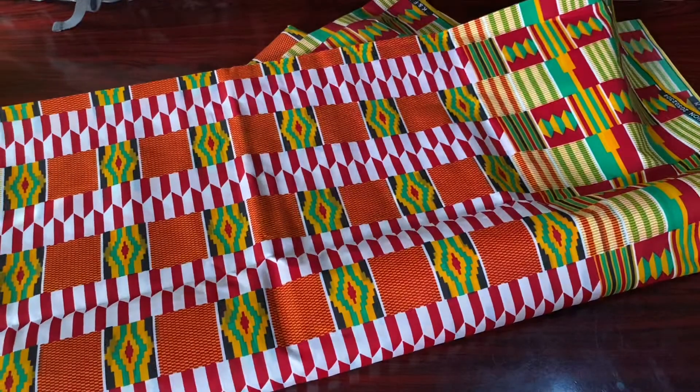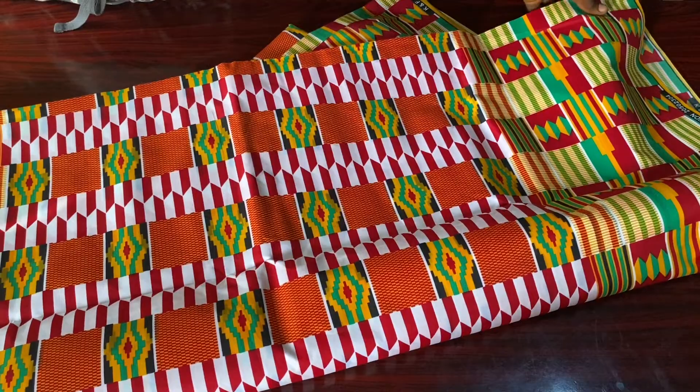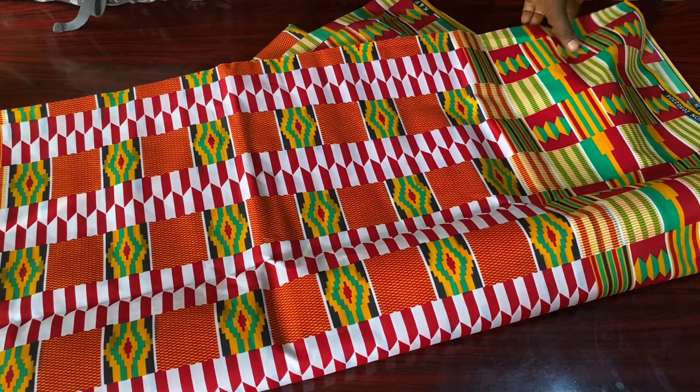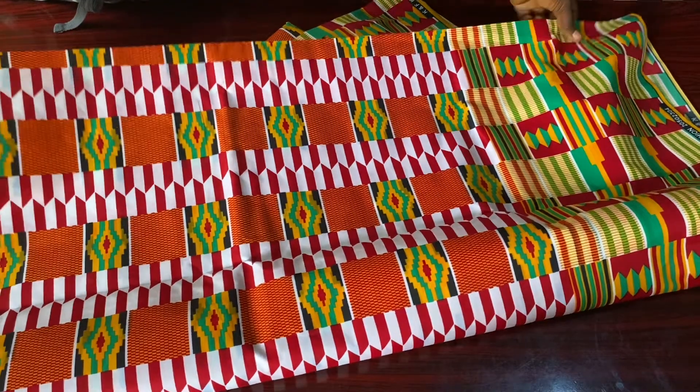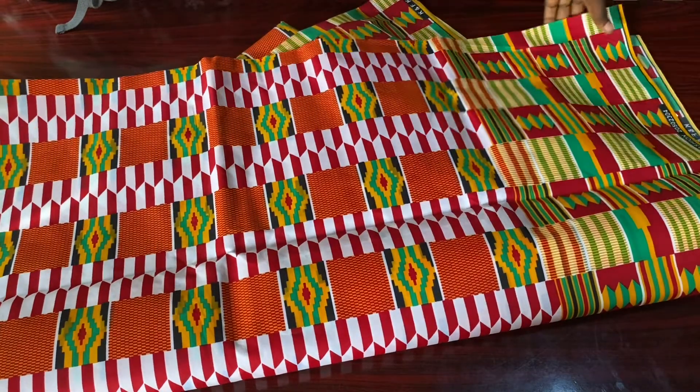Hello beautiful people, welcome back to my channel — it's your girl Splendor. In today's video we'll be making a summer bra, beach bra, pool bra, or bralette — whatever you want to call it.